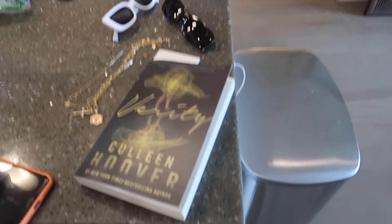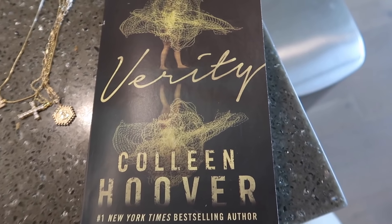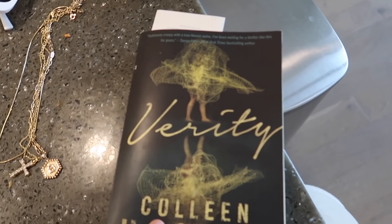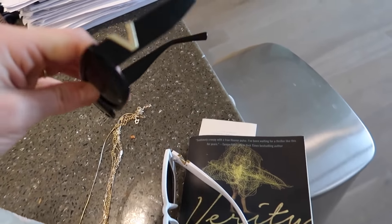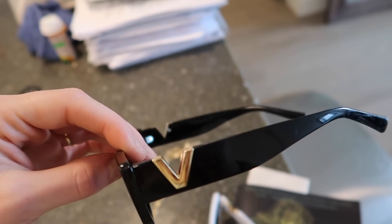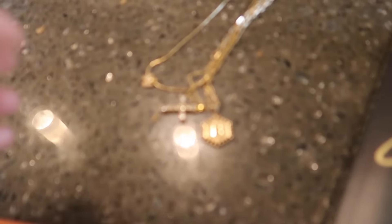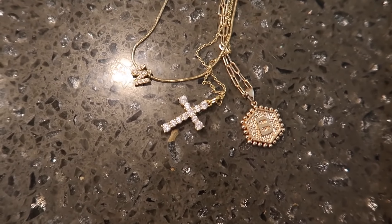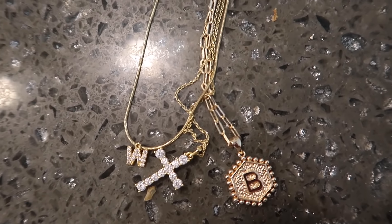Then my Amazon order - I got the book 'Verity' by Colleen Hoover. Me and my girlfriends are doing a book club and we picked this one. I'm only a chapter in but it's good so far, and I've heard amazing things. I also got these cool sunglasses - they give me designer vibes, there's a V on them, came in a two-pack for twelve dollars. Really cute! And I talked about these already - my necklace stack: a little W for my new last name, a B for my first name, and a cross.